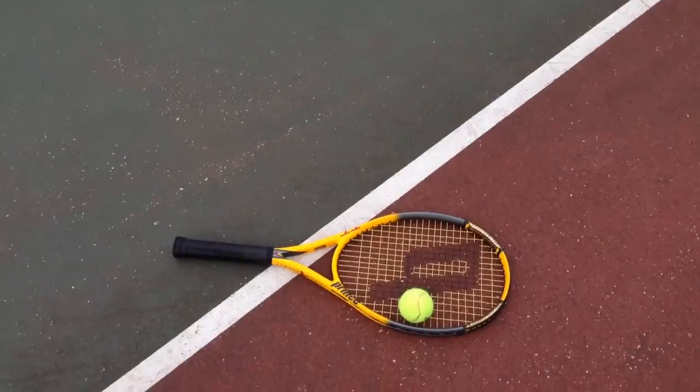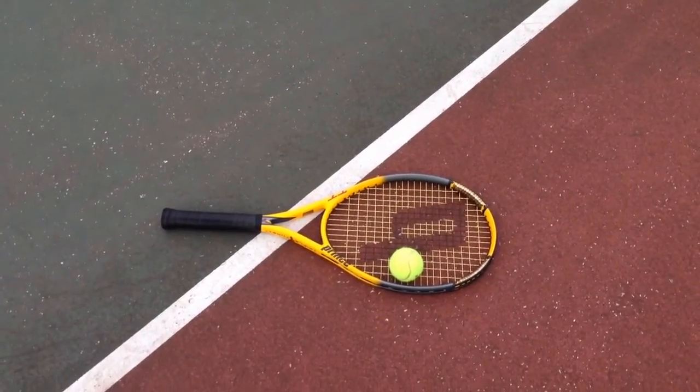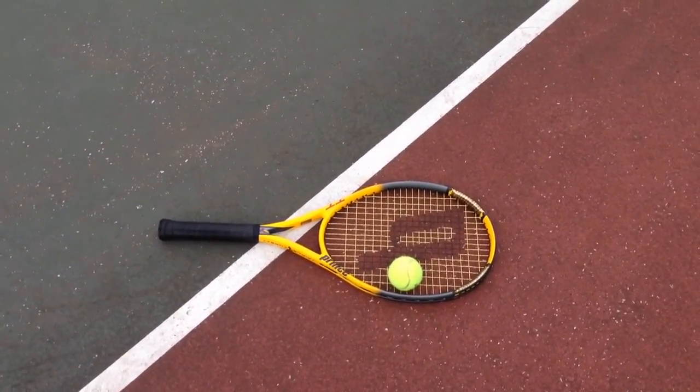You can find in this video's description a link to where you can order this racket as well as pressureless tennis balls.